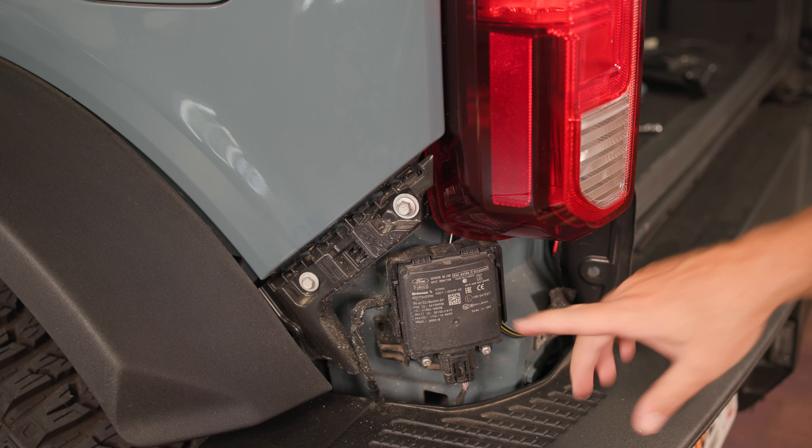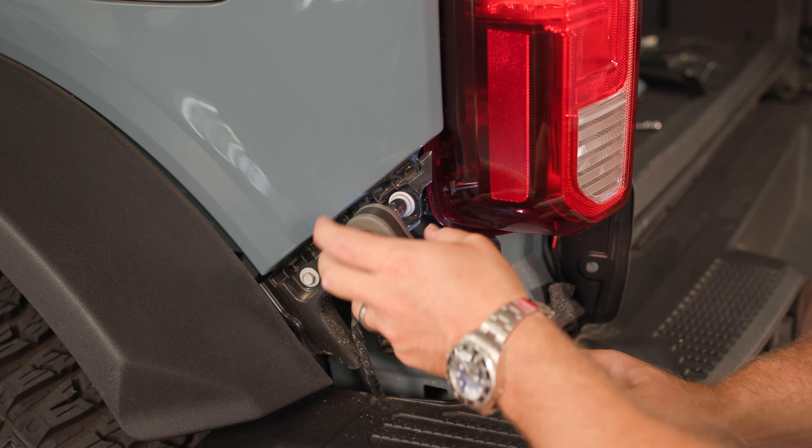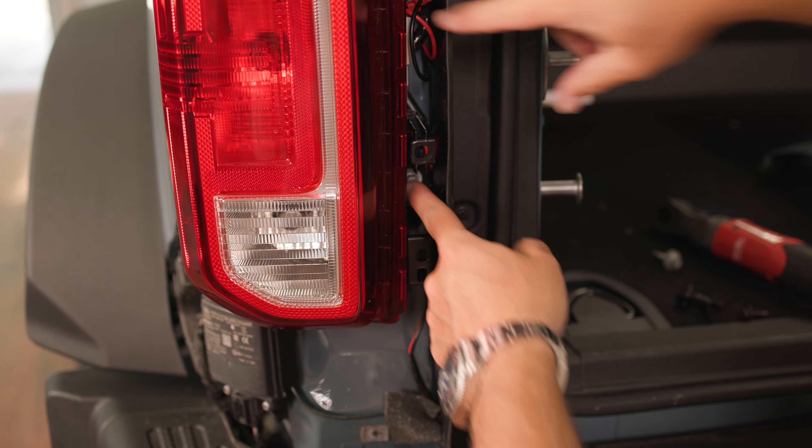Now we've got just three bolts left: a size 10 bolt here, and then two size 8 bolts on the inner side of your tail light assembly.